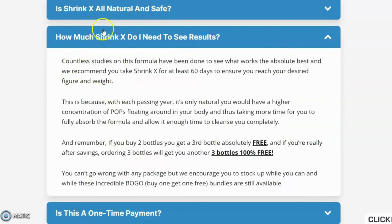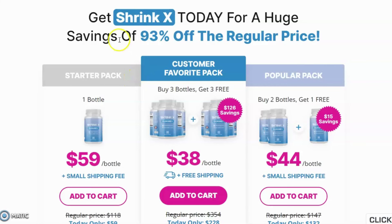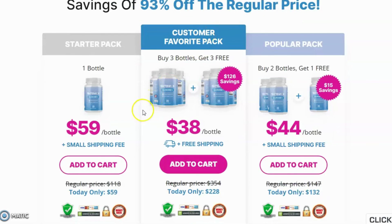How long does Shrink X need to be taken? Shrink X recommends their users try it for at least 60 to 90 days so that it has enough time to work throughout your entire body, boost your energy level, and remove fat from your body. You can still order one bottle first to test it with no risk. You will also get three bottles absolutely free if you order three bottles, as well as free shipping. To know more or to buy Shrink X, the official link is in the description box.